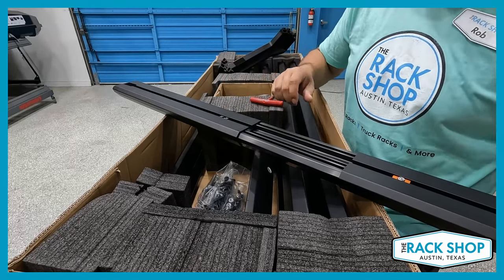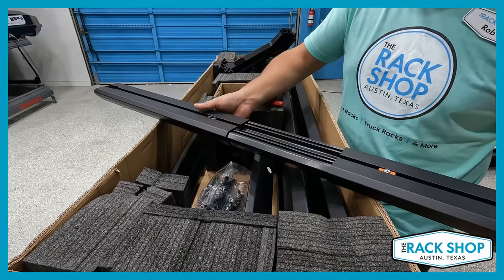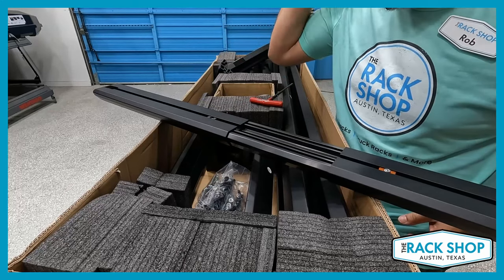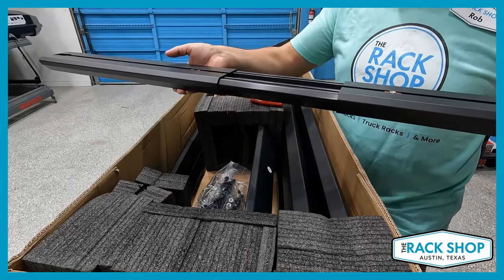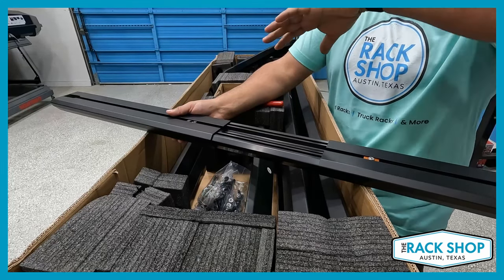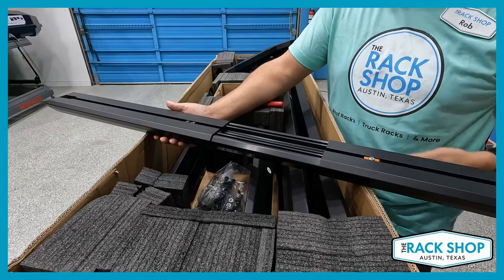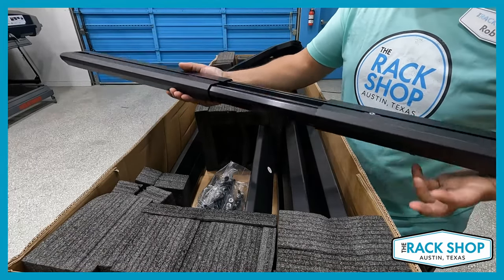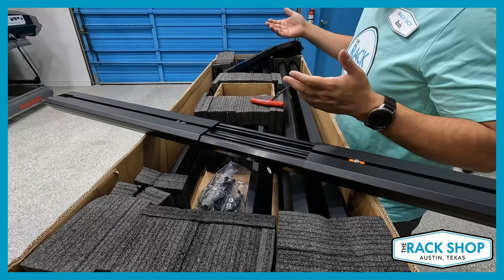So that telescopes out. They make a crossbar riser kit, so if you want to have the crossbar overhang the rack, this telescopes open and I'm sure there's a way to lock it in place. This can be mounted with the riser kit for extra height — I would presume to clear the cab, because depending on what you're putting on there, you may need some extra height. So you might have to get the risers for longer rooftop tents, or if you're trying to carry kayaks or things like that. But again, it's all in one — you're not having to buy a new set of crossbars. This one box pretty much has everything you need.